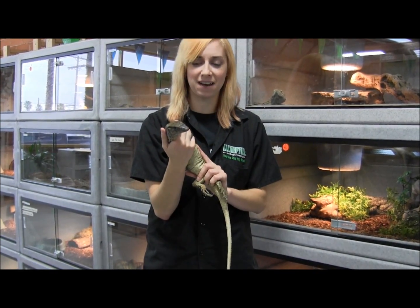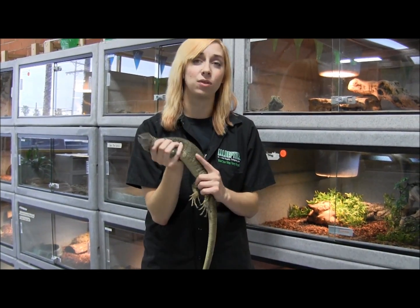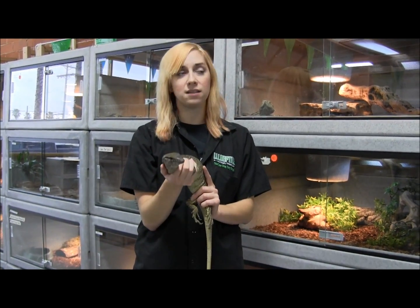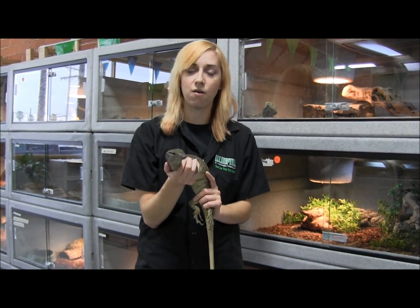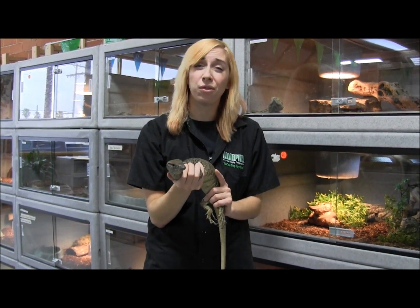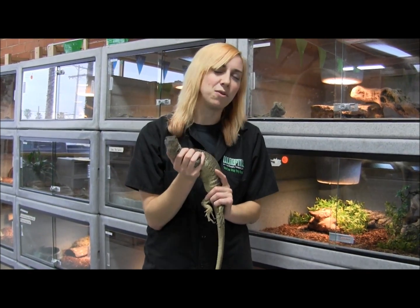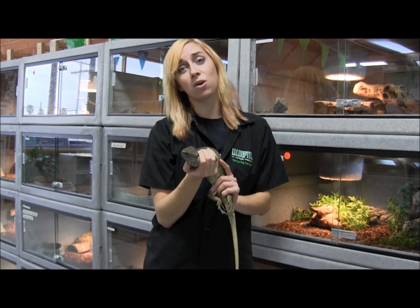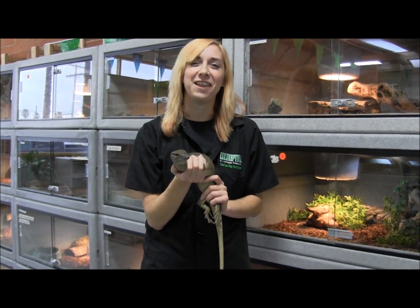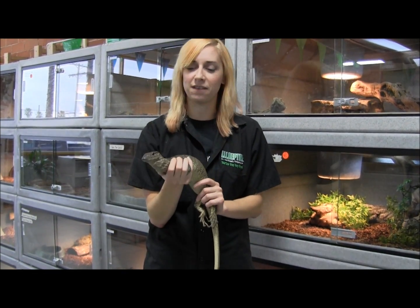This guy is pretty upset, so I'm going to put him back in just a second. If you're interested in ordering one of these large Dumeril's monitors or brown roughneck monitors, you can visit our website at www.lllreptile.com where we have these and all of our available animals listed. We also have a really thorough and in-depth care sheet written just about roughneck monitors. Head over to the care sheets section in the library and you can get tons of information on how to take care of these.